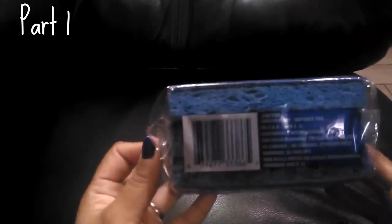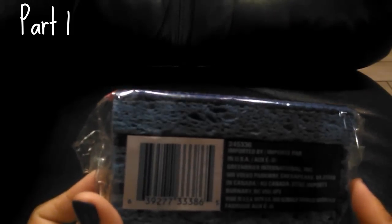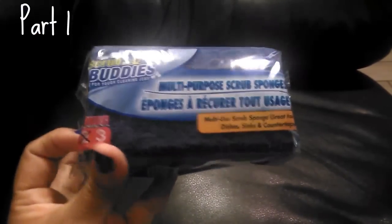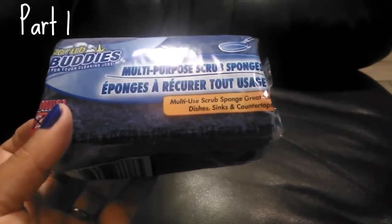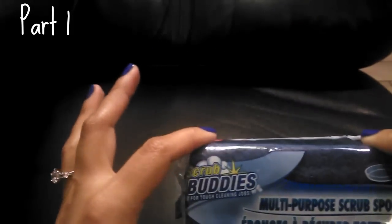I also finally found the Scrub Buddies three-pack — I was searching for this forever. The ones from my last haul were shaped a little differently, kind of rounder with an indentation in the middle, and I've been really liking those. Since I found them and don't always see them, I picked up two packs. I do change them often so these should last a good while.